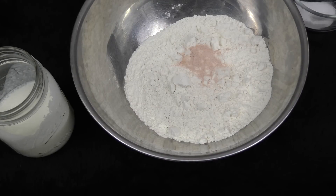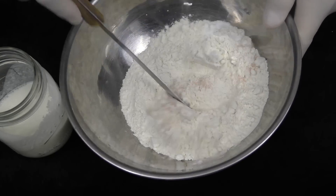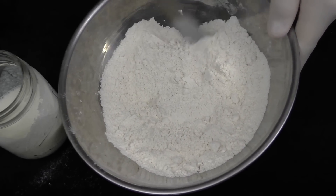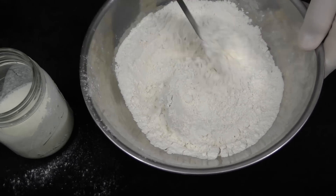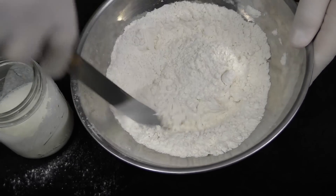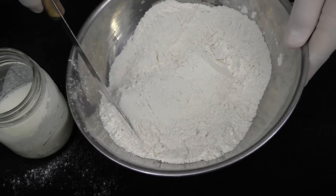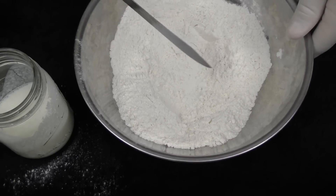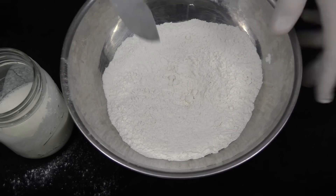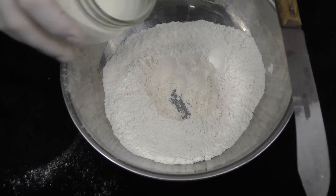Then we're going to take the salt, put that in. Baking soda, put that in. Just whisk it around. Now, just like if you made a volcano for a school science fair, you're going to make a little pocket in the middle. Pour in your buttermilk.